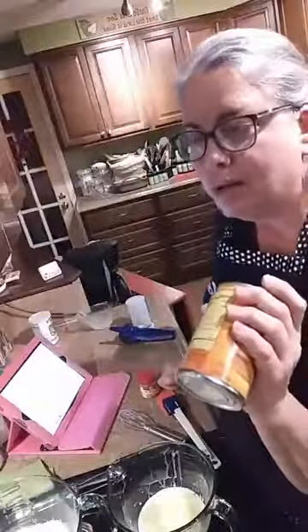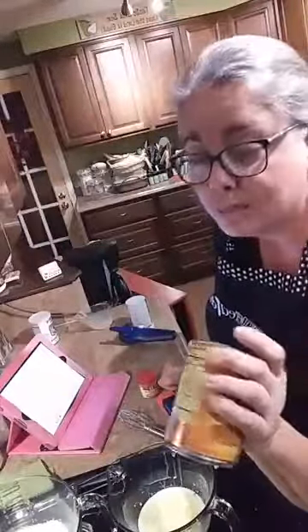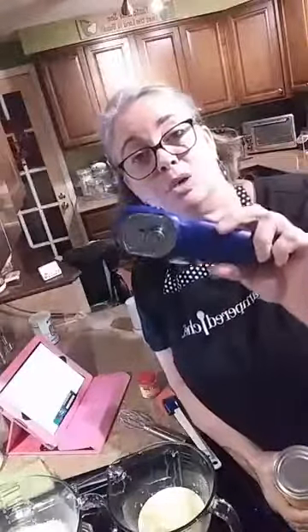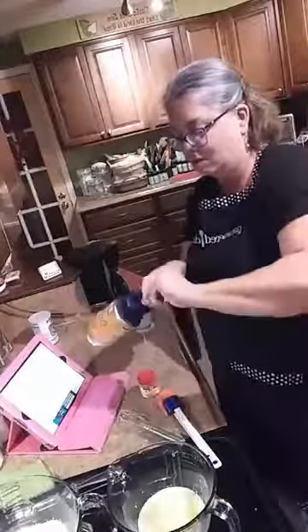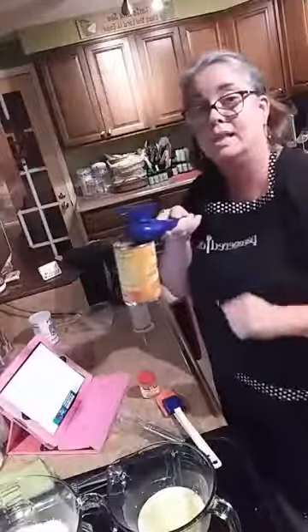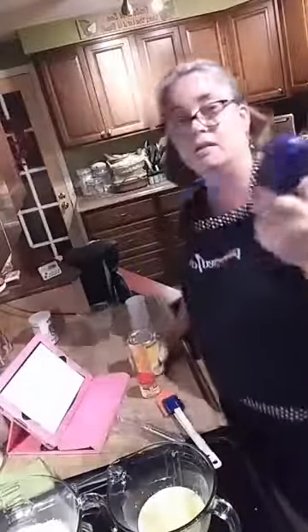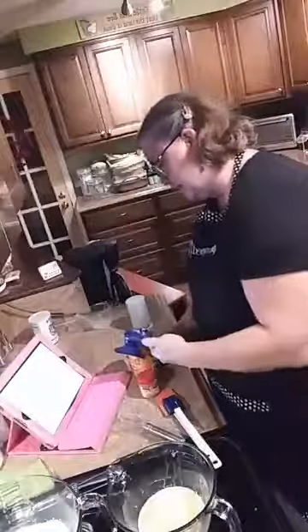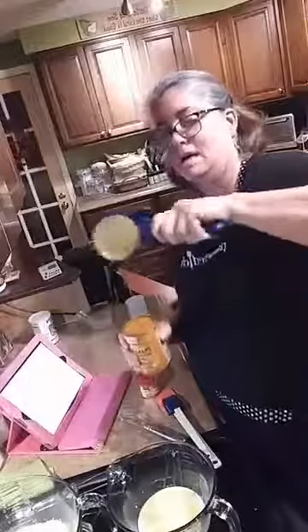The recipe calls for pumpkin pie puree, which I've never heard of. My store didn't have it, but I've got solid pack pumpkin. If you don't have this can opener — it comes in white but I have the blue one from a few years ago — you really need it, especially after that hurricane when we all needed a non-electric can opener. You put it on the can, give it a twist, once it attaches you can pick it up and twist it. To release it, flip it back. Look at this — I call it the little Pac-Man beak — you lift the lid and it comes right off with no sharp edges.